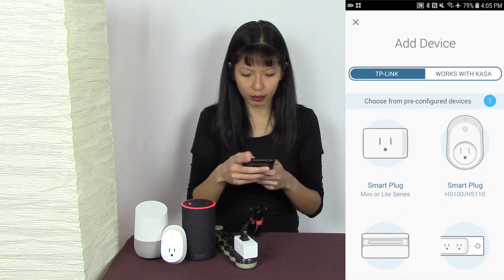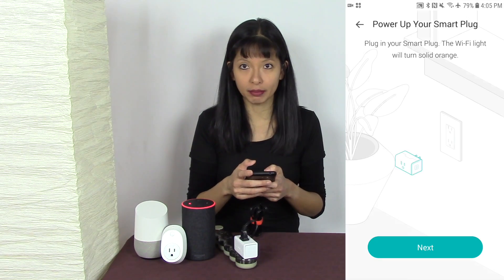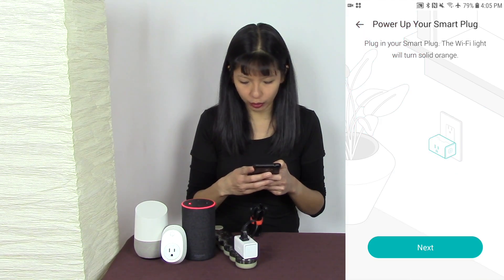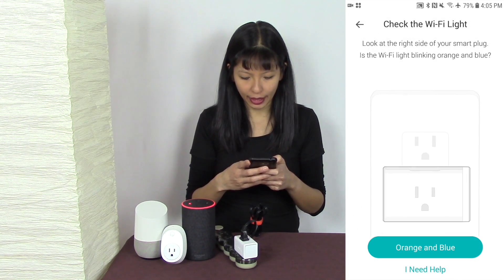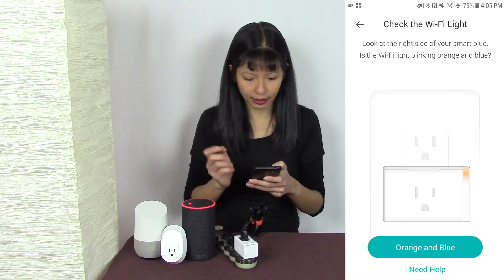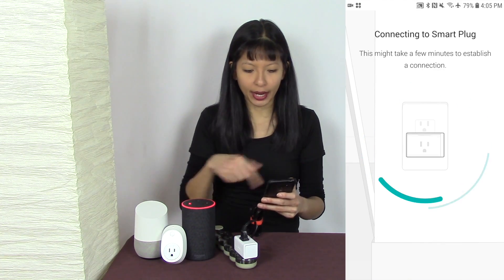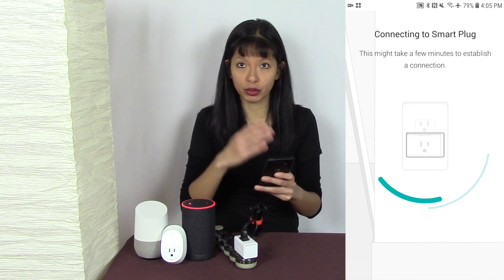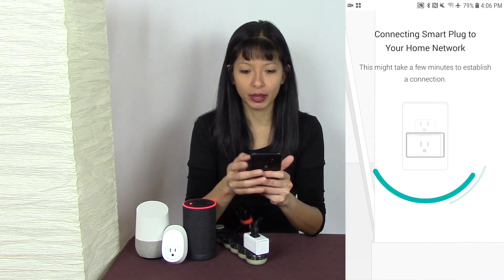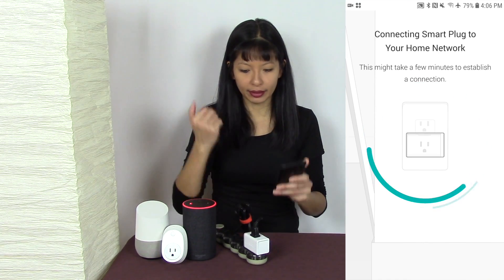I am using the mini smart plug, so I'll select 'Mini Smart Plug.' It says make sure it's solid orange — I'll hit Next. Now it should be blinking orange and blue — I'll hit Next. It is blinking orange and blue, and now it will establish a connection between your phone and the smart plug. I select my network, hit Join, enter the password, hit Join, and it should set up.